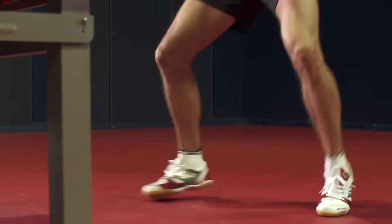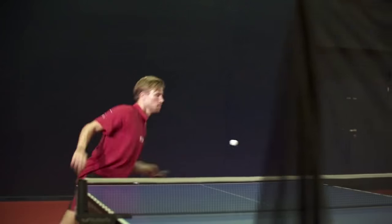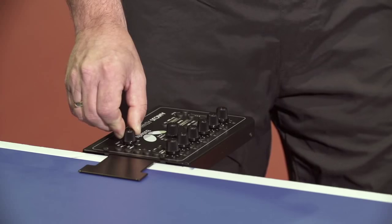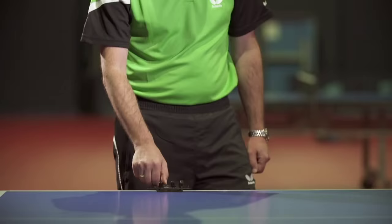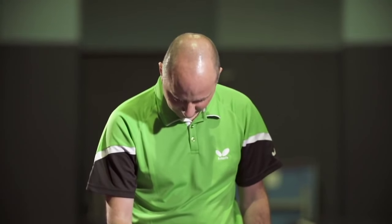A perfect game requires perfect training conditions. Working with a robot can be a way of achieving greater success for many players. The increased amount of ball contacts and exercises leads to a greater level of precision, footwork and technique.